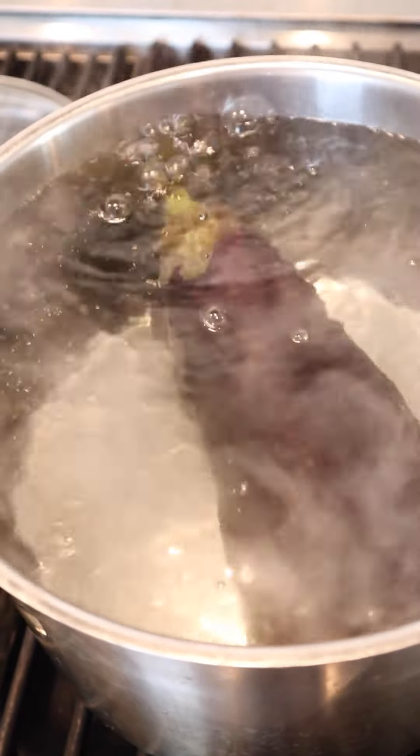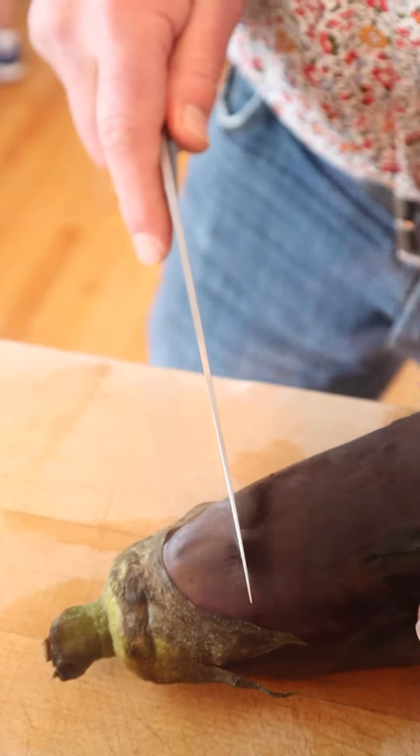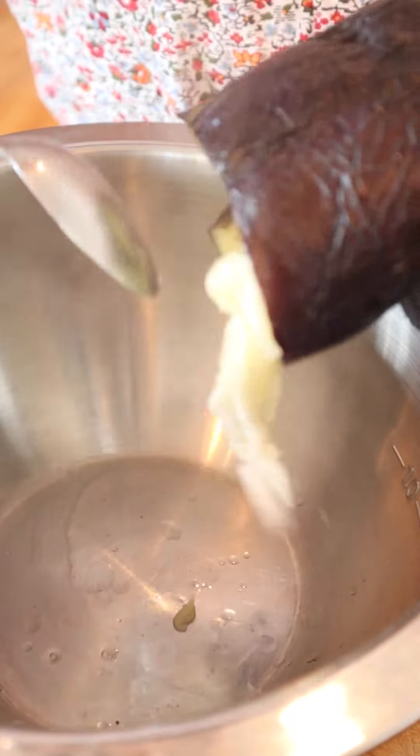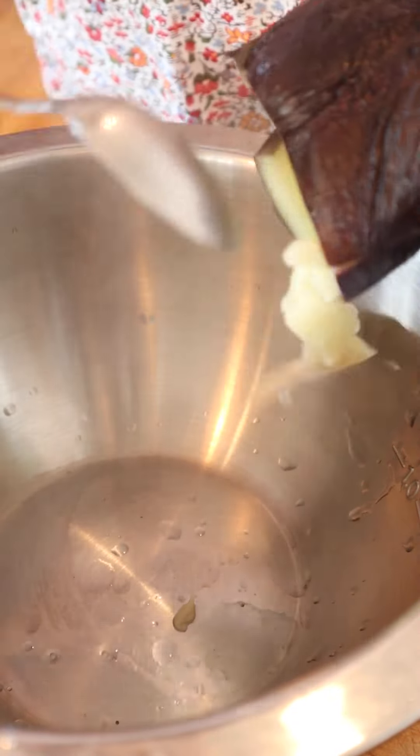Don't worry, I used some tongs to wedge it in there. Now we're supposed to cut the top off and scoop out the insides. It's not really that well cooked — don't worry though, it's going back in the oven. Well, that was a disaster. Maybe they had smaller eggplants back then, or eggplants that didn't just float. Even with 10 minutes in the water, there's no way I could have scooped out the flesh and put it back in the shell like they said to.